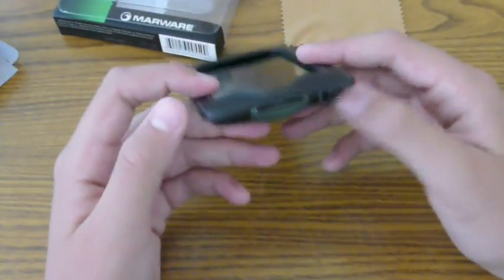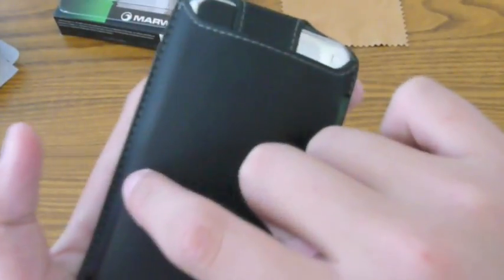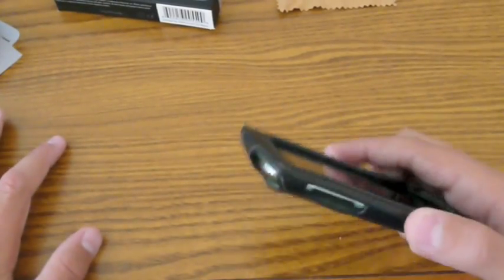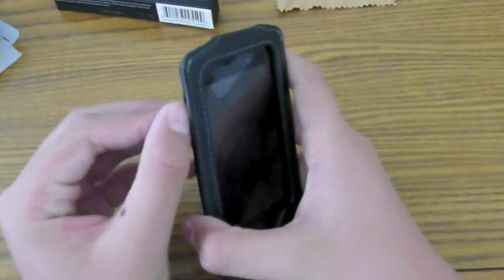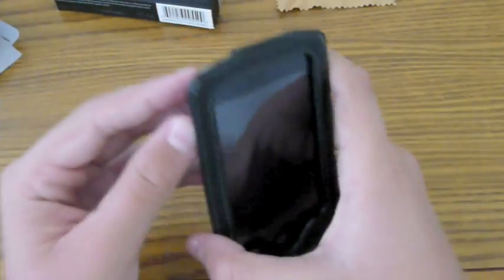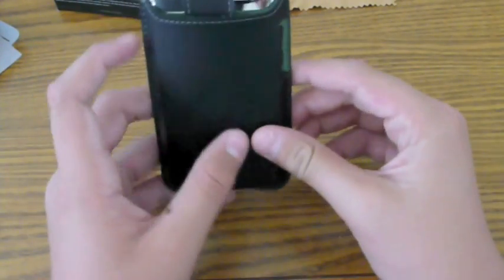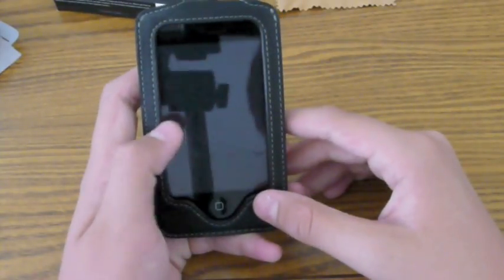That's basically the pros of the case. The con is that lip that comes out on the side — when you want to touch your volume rocker, you kind of have to get used to digging your finger in there, because if you try to go straight on, that little lip will catch your finger and won't allow you to press it. It's kind of an annoyance, but it's not a very big thing and I don't really downgrade the case that much because of it.